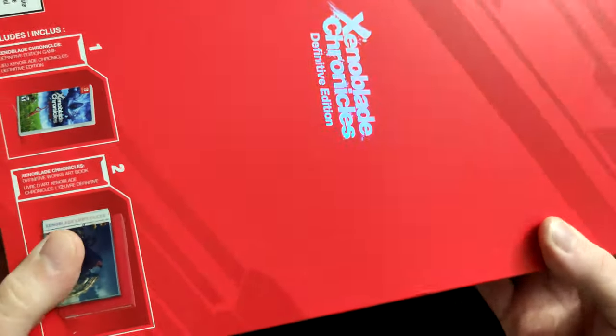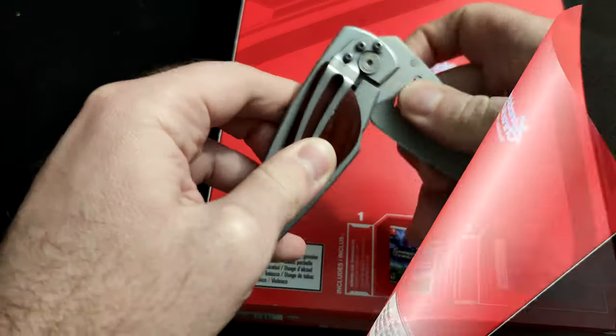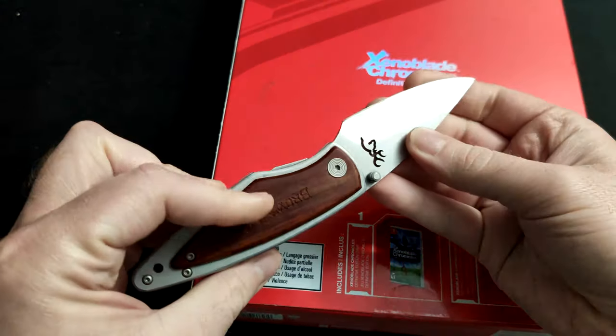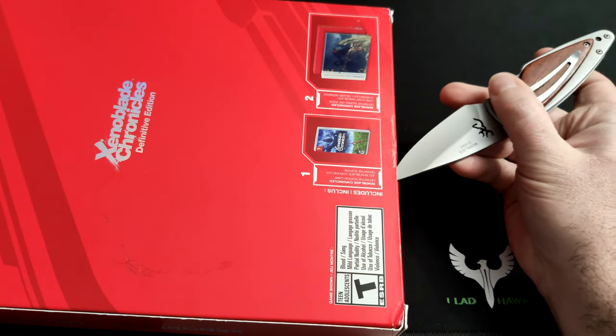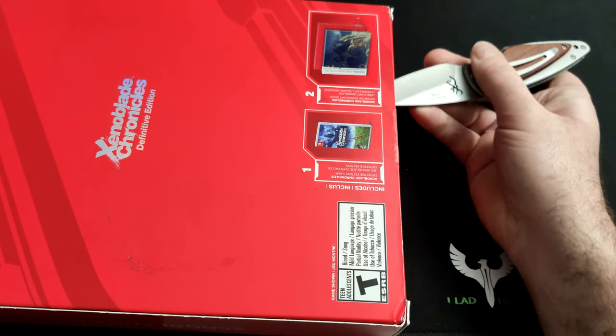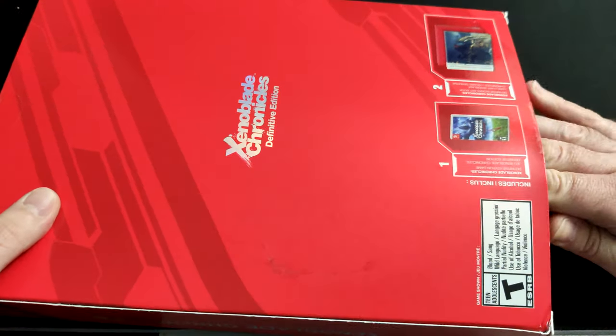We're going to go ahead and pop this sucker open — don't mind the transitions, I'll make it a little more fun as you'll see here. And of course there's my trusty knife right there. I actually got that from my dad — rest in peace dad. Let's go ahead and cut this bad boy open and then we're going to flip this bad boy open and see what we got inside here.